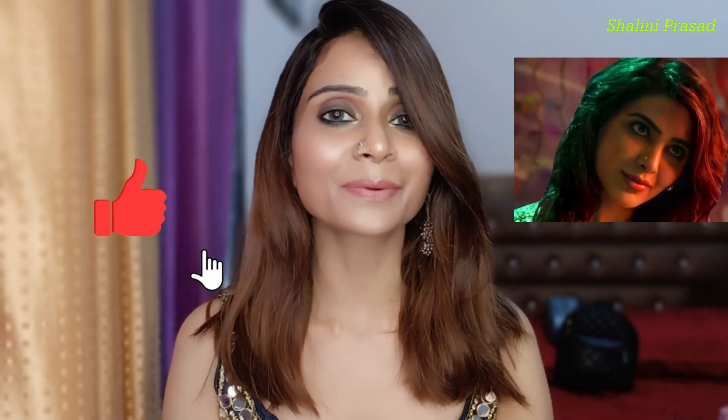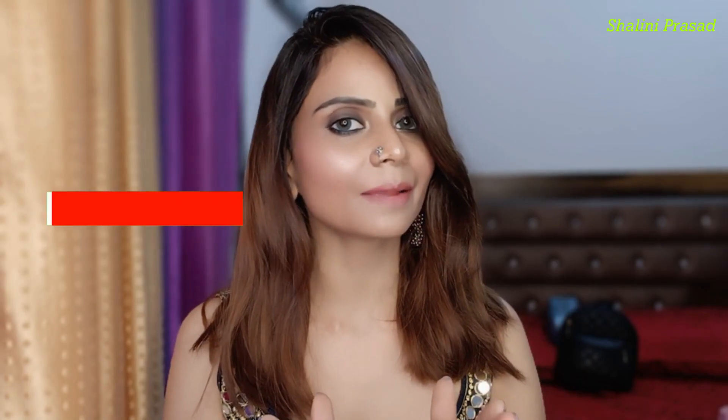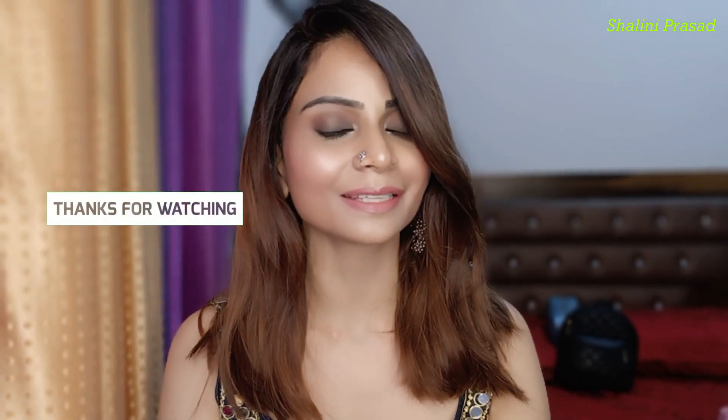So guys, my makeup is complete. This is my final Samantha look from the movie Pushpa. I hope you will enjoy this look. If you like this look, please like this video, subscribe to my channel, and I will see you next time with new videos and content. Love you, bye bye, take care.